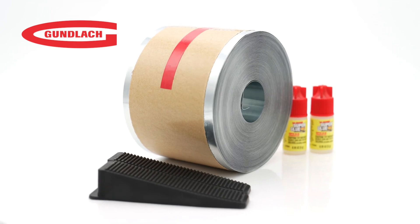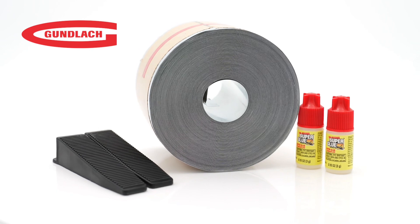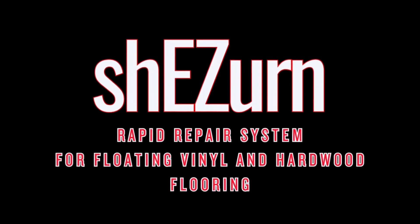With the She's Earn Rapid Repair System, reviving your floating wood or vinyl flooring has never been easier. Say goodbye to those unsightly damaged areas, and hello to a beautifully restored floor.